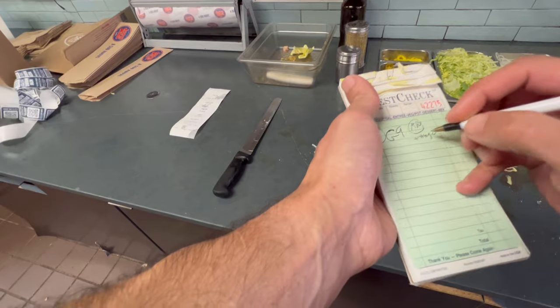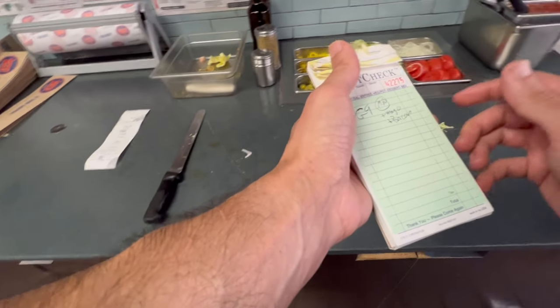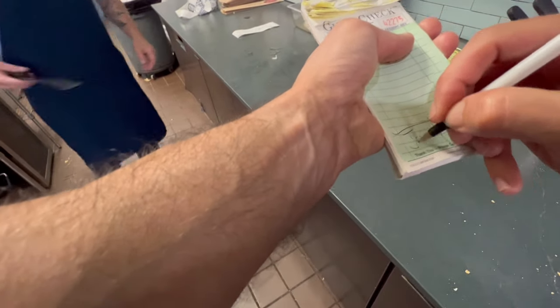You have to enter that when you come to pick it up. When you ring it up — yeah, that's kind of on you. So when you come in at the register, there's an area. Just enter your phone number before you pay.